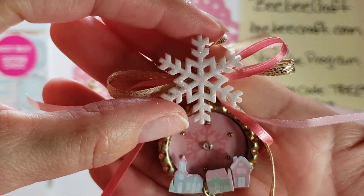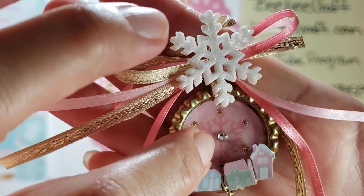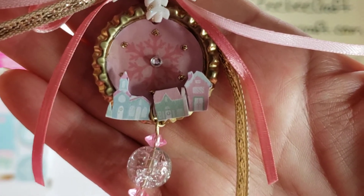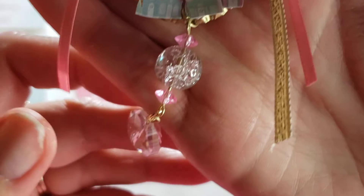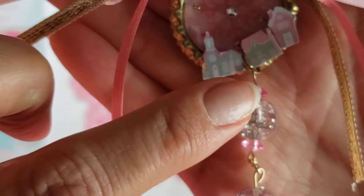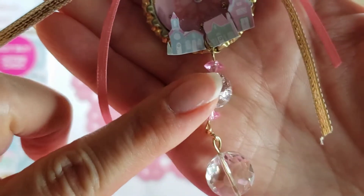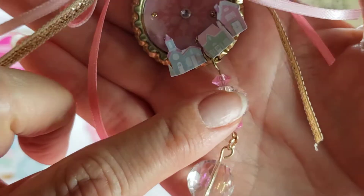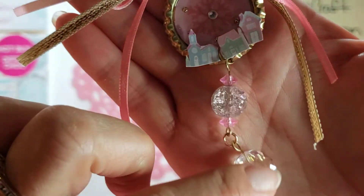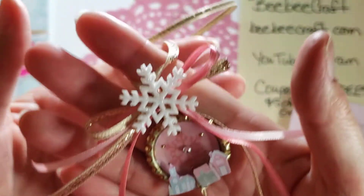I used Stickles in gold and then a rhinestone. She commented that she really loved the houses, so I had to fussy cut houses out for her. I put a bead dangle on there — the bead is kind of two-toned where it's pink on one side and clear on the other side. It looked really cute there. I used a crackle finish, and just be careful with those crackle beads — they break very easily.